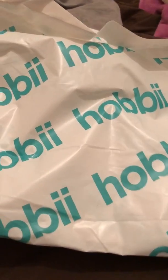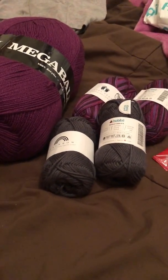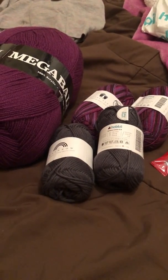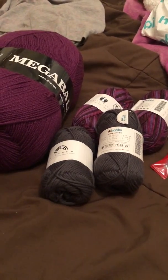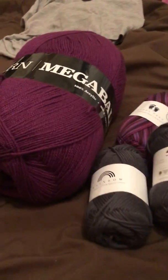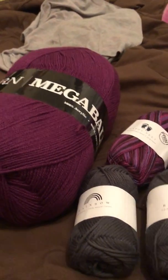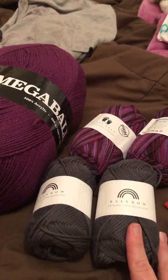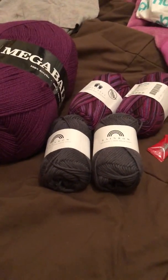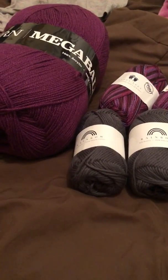So I did order from Hobby Yarn. If you guys are unfamiliar, it does come from Denmark. I ordered this last Monday I think, and today's the 12th, so between ordering it and getting it from Denmark to Australia it's pretty quick, and very inexpensive shipping as well. I think it was like £6.50. Obviously it depends on how much you order, but their shipping even when you're ordering bigger amounts is pretty reasonable.